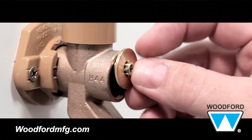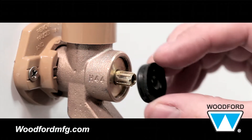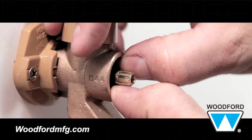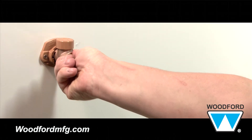Next, insert the packing washer onto the rod assembly, making sure the flat side of the washer faces towards where the handle will be. Then, insert the black rubber packing either way onto the rod with the packing washer in place. If you're just reinstalling the current rod, you can reuse the old packing material.